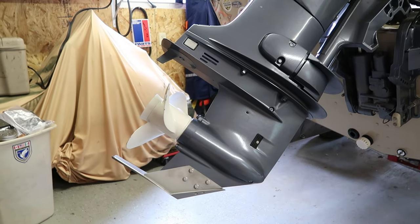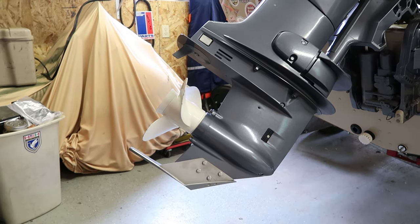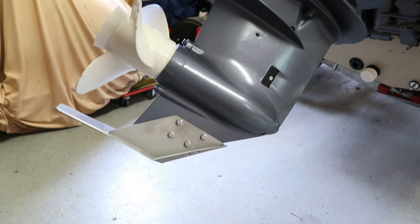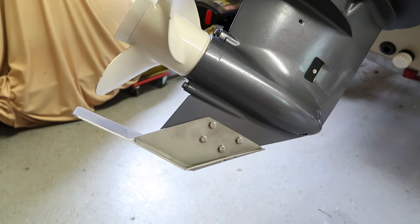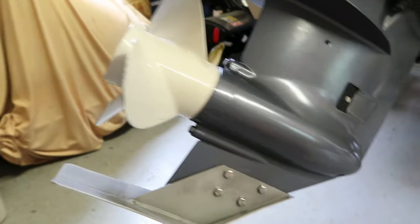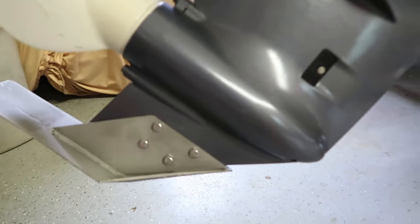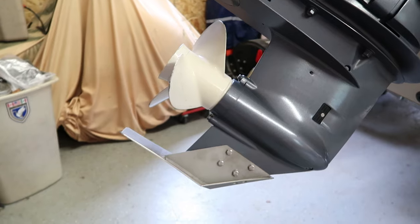I got into a few situations trolling a lake I didn't know early in the spring, trolling close to shore. The depth finder said I had plenty of water, but I stood up and saw a bunch of boulders just a foot under the water. I killed the engine, brought it up, and cleared them fine — but I figured I should grab one of these just for low-speed impacts. Obviously if you're ripping across the lake at 30 miles an hour and hit something it may not help much, but at trolling speed it's great. A lot of steelhead guys in the Pacific Northwest run these in rivers to protect their skeg from gravel and rocks. Cheap insurance and a good mod.